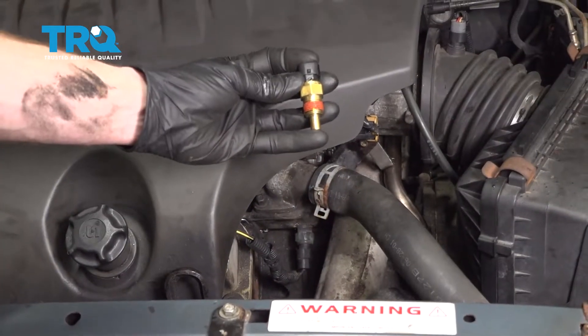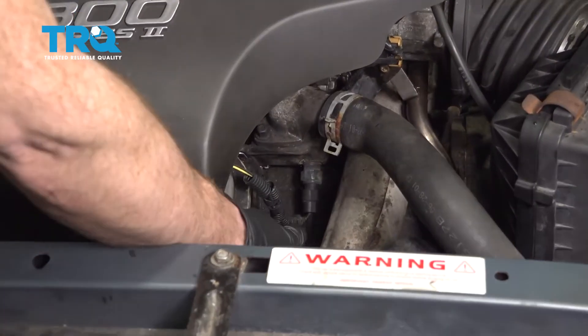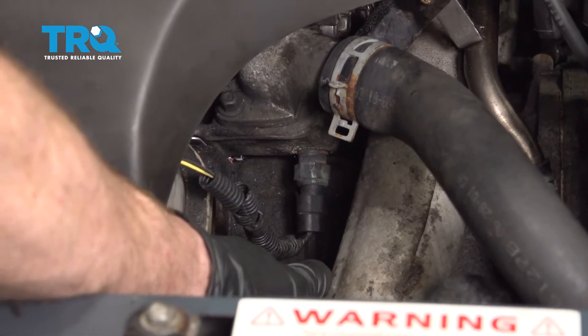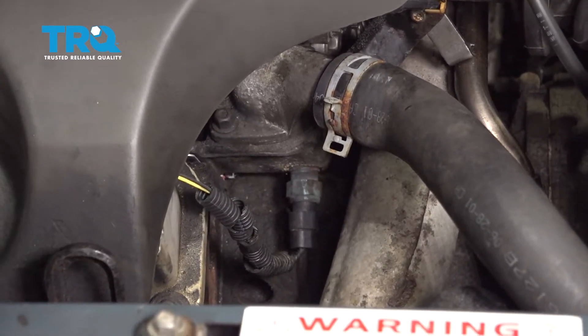It's time to get started on replacing our coolant temperature sensor. It's going to be located right here along the driver's side of the engine, very close to the exhaust. We're going to have to make sure that we drain the coolant because there is coolant behind this area.